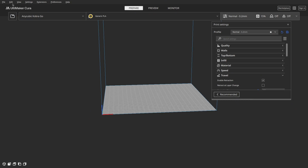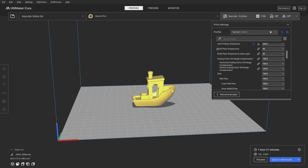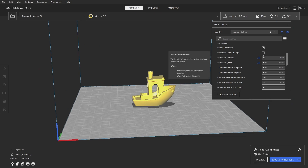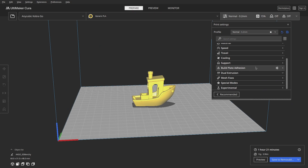The print speed was 50 millimeters per second, a bed temperature of 60 degrees Celsius, and a hotend temperature of 200 degrees Celsius. I had retraction enabled and found that the best settings were a retraction speed of 30 millimeters per second and a retraction distance of 2.5 millimeters. The filament I used was Wanau PLA Red.